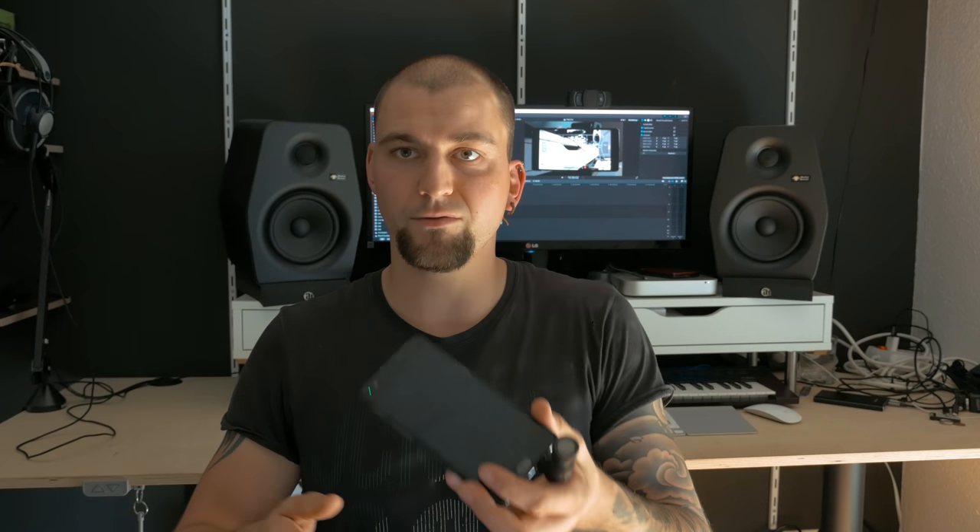That's the Rode VideoMic Me — you can attach it together with the dead cat to your mobile phone. It works as a headset and you can also monitor audio with it. Let's compare those three gimbals and see what they have to offer.